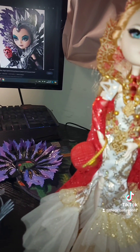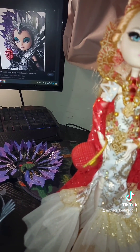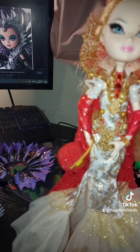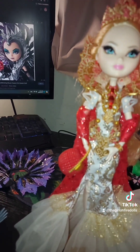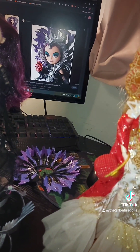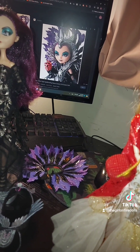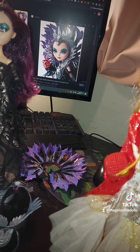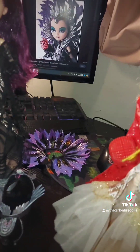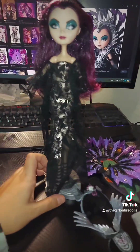When I was doing research I realized there are so many dolls we never got — especially for Thronecoming and Legacy Day. So many characters got poofy dresses and cute outfits in the episodes, like Kitty, Cedar, Duchess, the twins, and the Queen of Hearts. They got dresses in Thronecoming or Legacy Day and we never got them as dolls. It's such a shame because they look so cute.